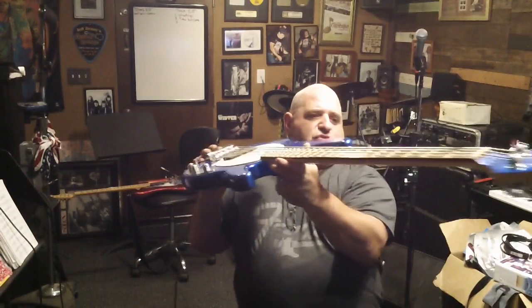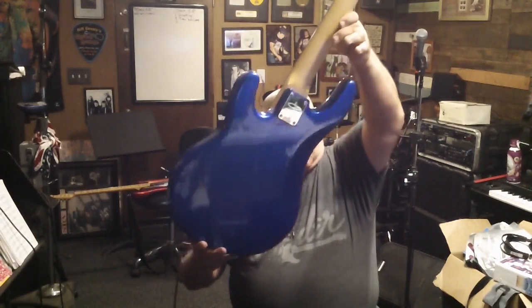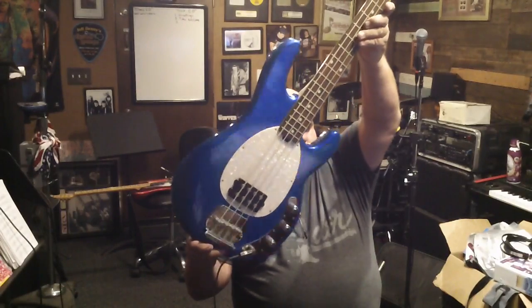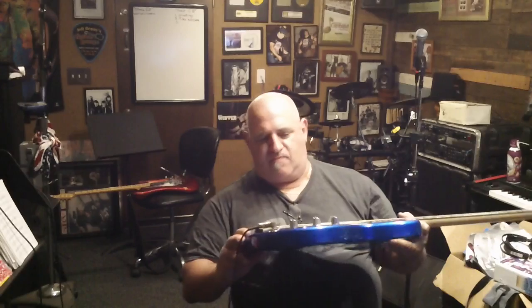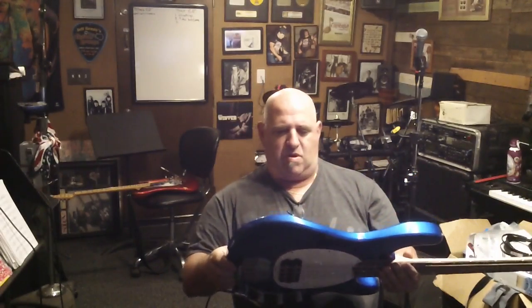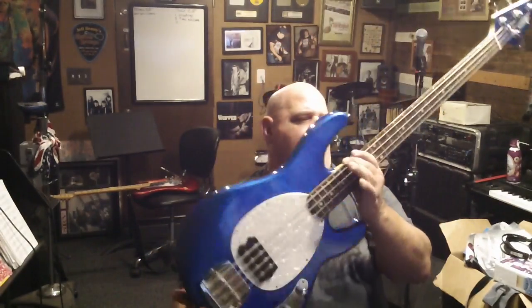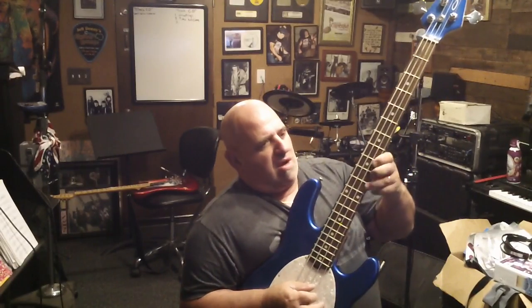It's beautiful. The neck is very straight. The body is simply gorgeous. As you can see, there's no scratches or anything. There's a tiny little blemish — I saw it before — right back here. Beautiful guitar. You can't even see that blemish. It's totally out of sight, very tiny, like the size of a matchstick.